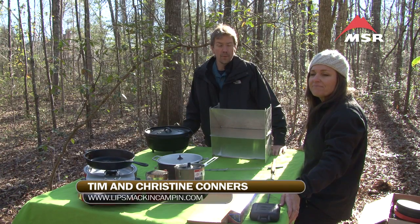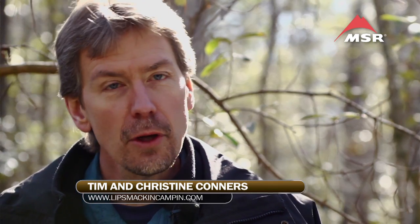Hi there, I'm Tim Connors. I'm Christine. Welcome to another edition of Lip Smackin' Campin'. Today we're going to be talking about the basics of camp cooking.